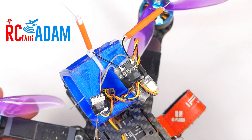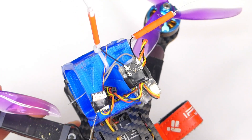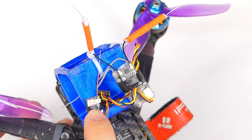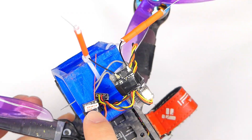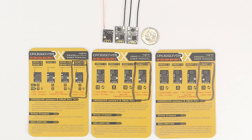Hey everybody, welcome back to RC with Adam. I just wanted to make this super quick video to let you know, just in case you were searching for this kind of thing. These crossover receivers that I've been testing — the 401A, 602T-A — the dash A designates FlySky compatible.